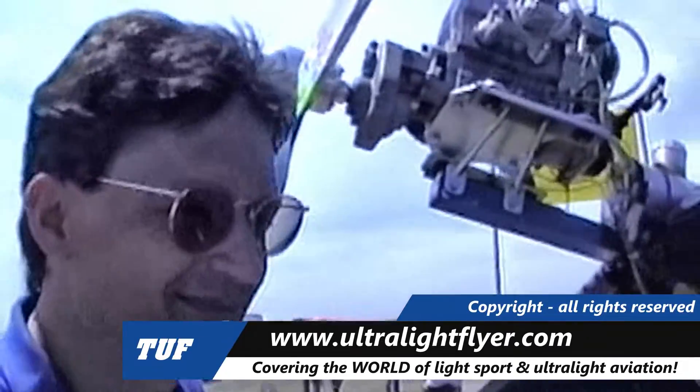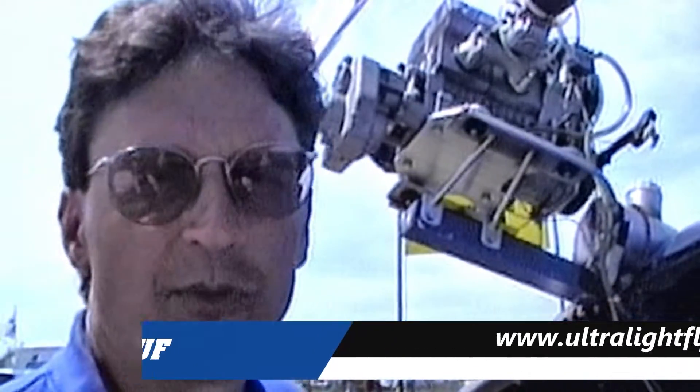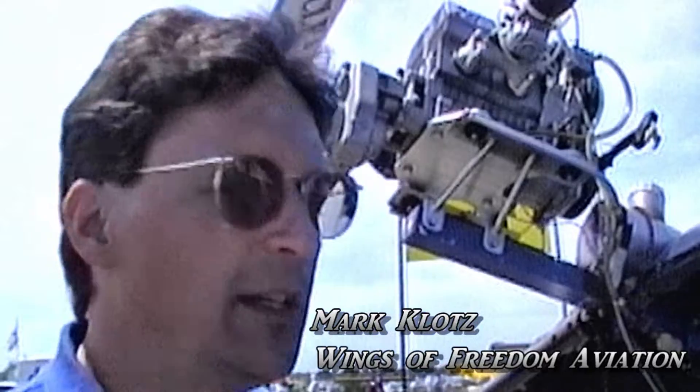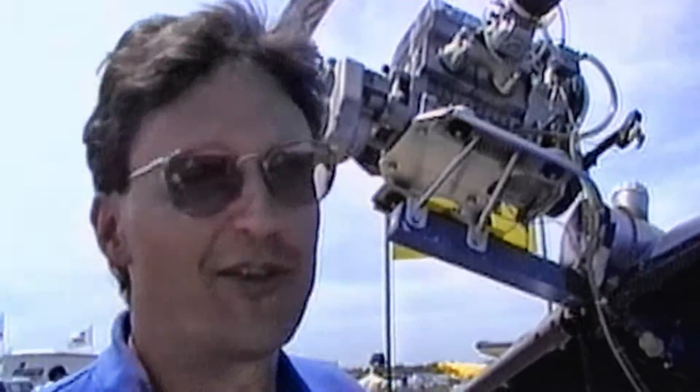Mark, this looks like another one of Ed Fisher's designs. Well, you're right, it is. Ed Fisher designed this one in 1994 and debuted it at Oshkosh in 1994. I was fortunate to meet Ed Fisher just last year and he was showing me how to do covering jobs, because that's his best work and design.